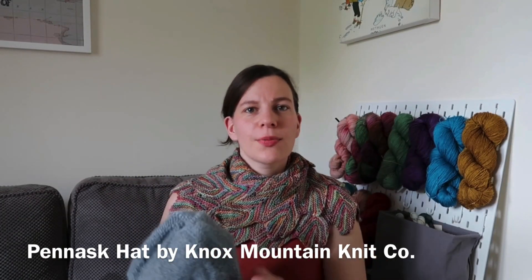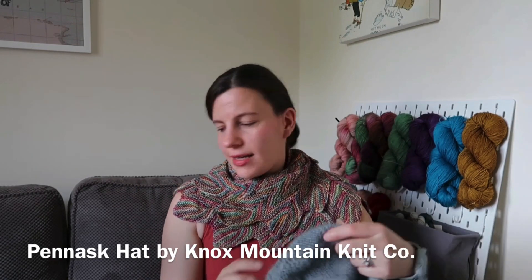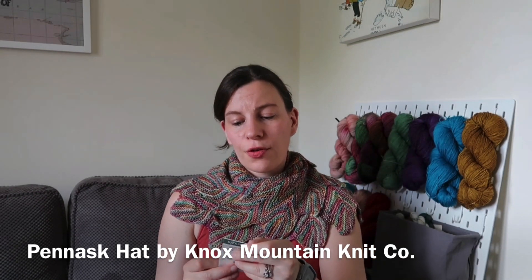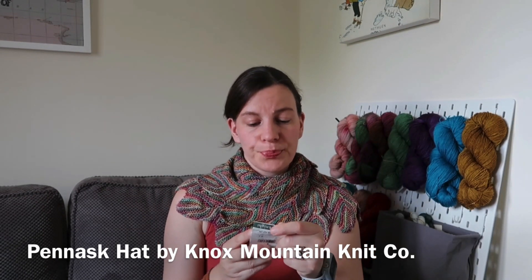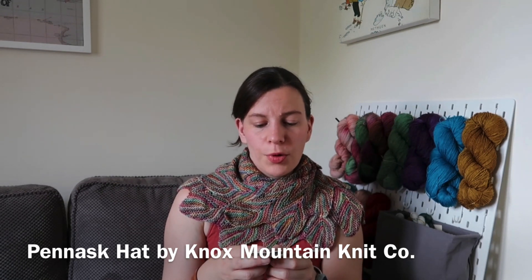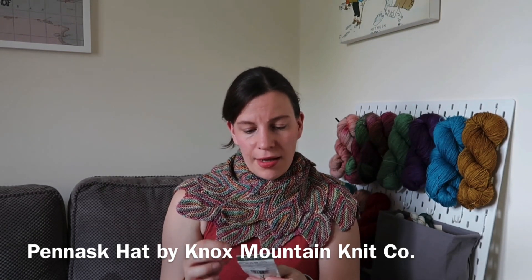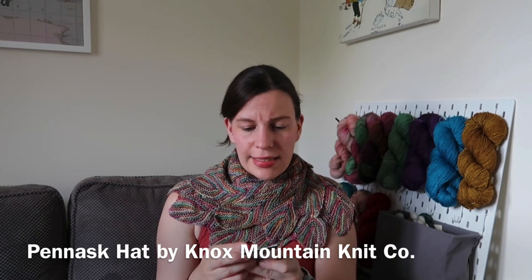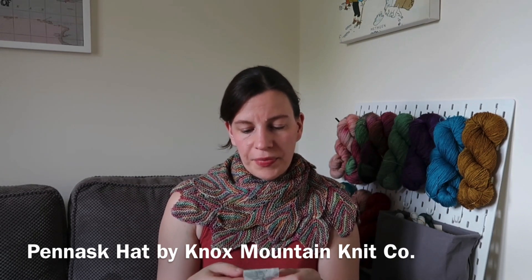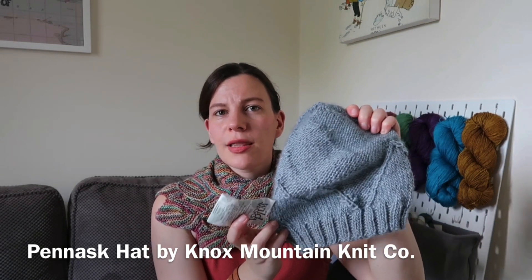The yarn I have used for this one is some Erica Knight Wild Wool, which is a sustainable blend of soft wool and natural nettle. It's 85% wool and 15% viscose which is made out of nettle. You get 170 metres or 186 yards, and I think it is an Aran weight yarn overall. This colour is a kind of light gray-blue, which is lovely.